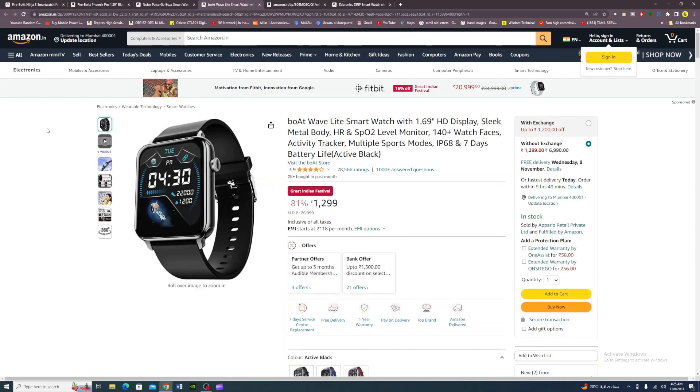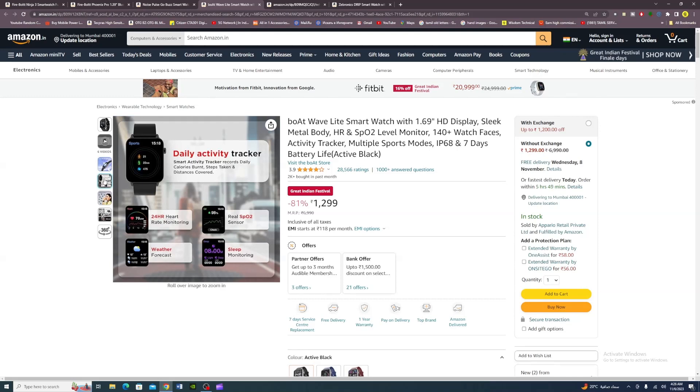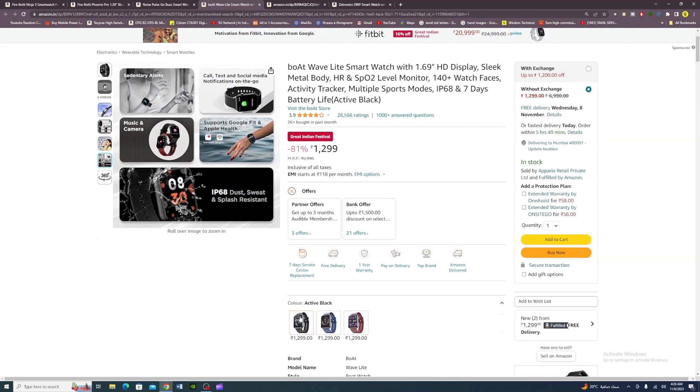Fourth smartwatch: the Bolt Veil. It has a 1.69-inch HD display with silk metal body weighing 44.8 grams. Features include heart rate monitor, USB auto-scan sensor, weather forecast, sleep monitor, 10 sports modes, IP68 dust and sweat splash resistance, 7-day battery, sedentary alerts, call and text notifications, music and camera controls, and Google Fit and Apple Health support. Colors: moon color, active black, deep blue, and scarlet red. 1-year warranty. Price: Rs. 1,299.